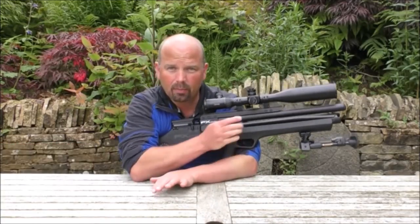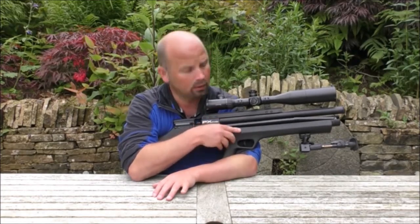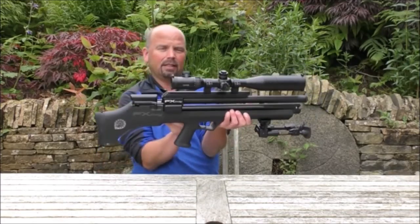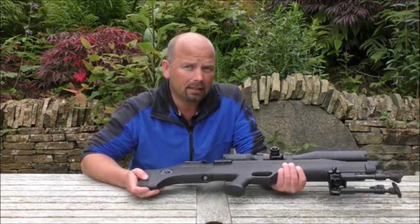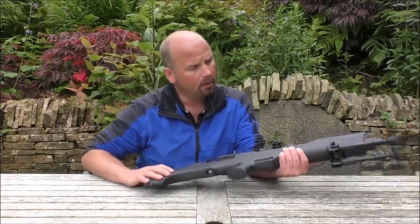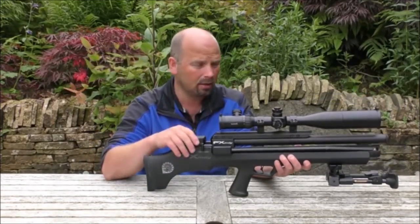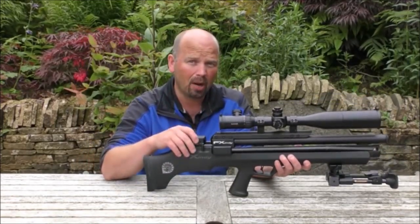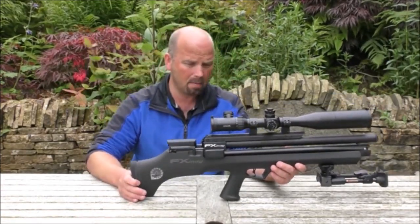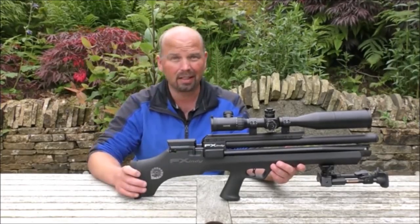I just want to mention that this one is actually on my firearms certificate — it isn't a 12 foot-pounds air rifle, this is actually 30 foot-pounds. And out of the tiny little tank in here, you can allegedly get six full power shots before you need to start pumping it again. I've actually found that it'll go through a whole mag, which is 12 shots, and I haven't really noticed the drop-off in power. I can get a full mag at pretty much full power without noticing a drop in accuracy.